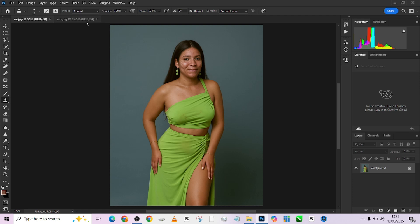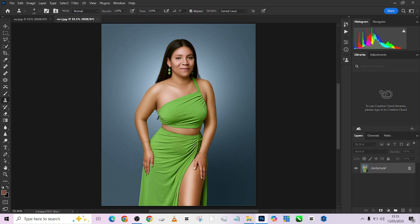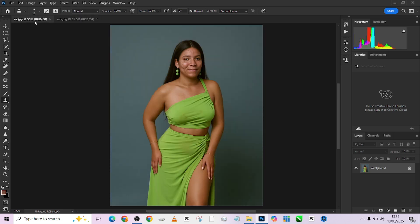This is the look we are going for — this is the finished work. Trust me, this is very simple, you wouldn't have to stress so much. We're using just basic actions, no plugins, just basic actions. Let's quickly get started — I'm going to move back to the original image.